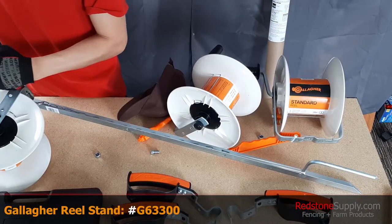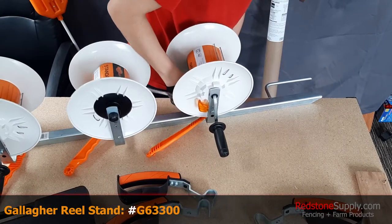You can get this reel stand, as well as these reels, at redstonesupply.com.